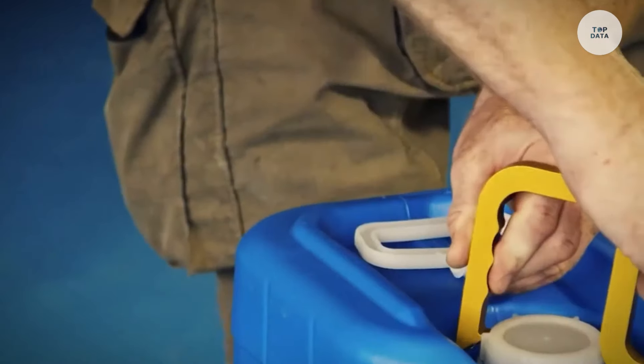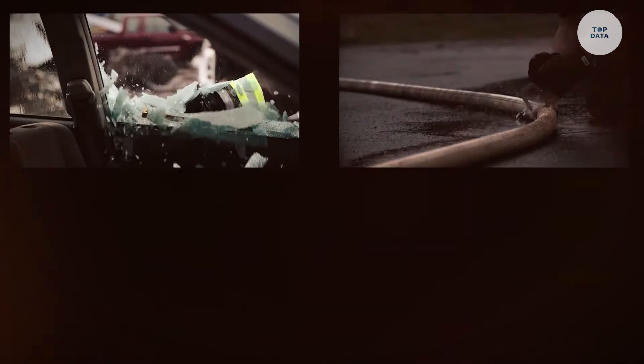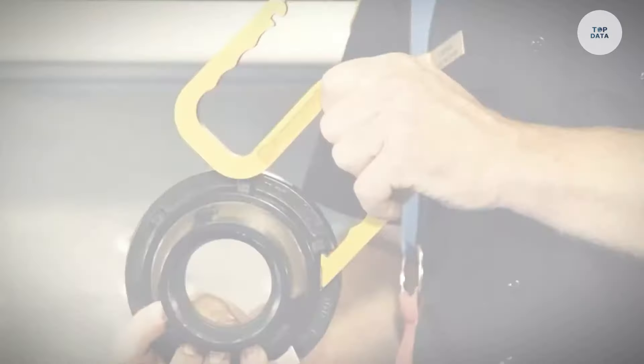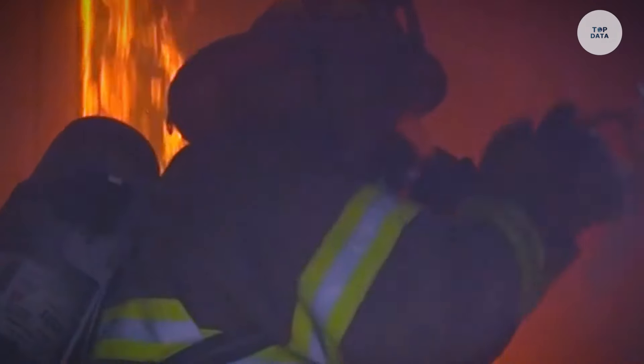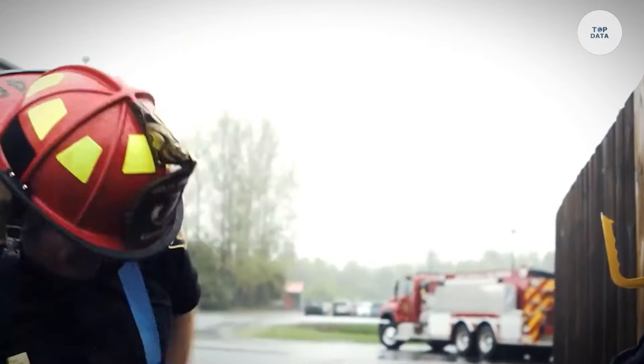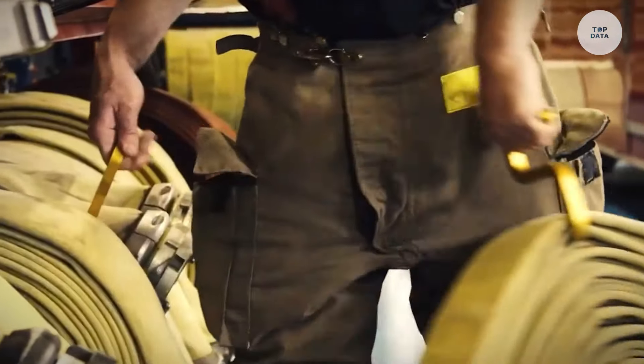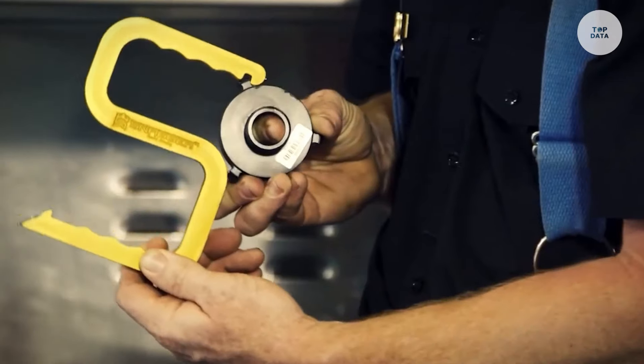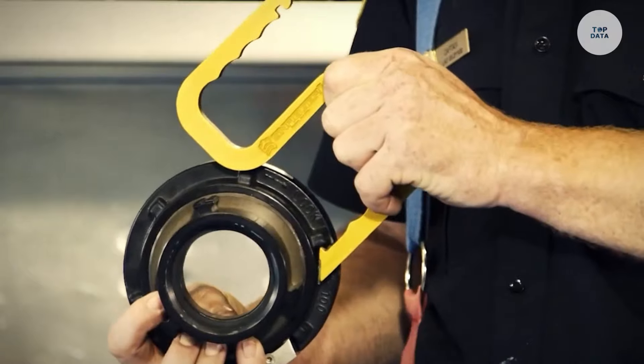With an ergonomic grip that accommodates all hand sizes, it ensures optimal control and reduces fatigue during use. Made from lightweight aluminum, the Snagger Tool features a tungsten carbide tip for quickly breaking tempered glass in emergencies. Ideal for handling charged hoses and performing rescues, this tool is an invaluable addition to any firefighter's gear.